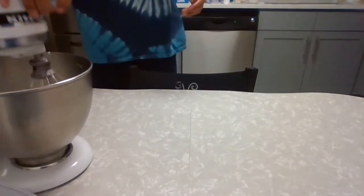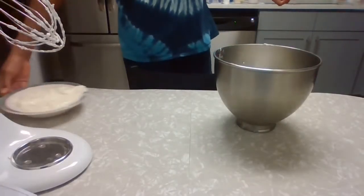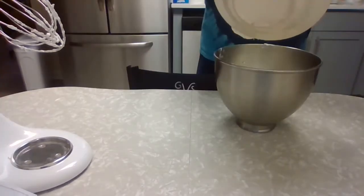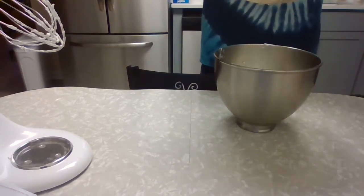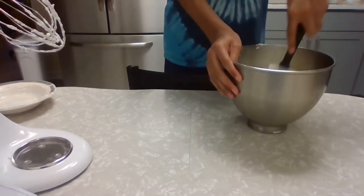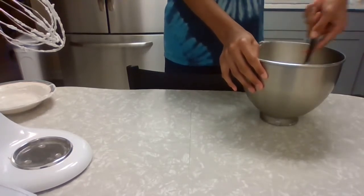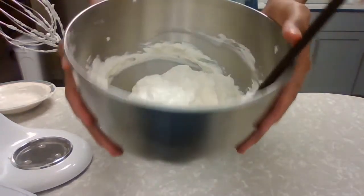Now that we have our mixture at stiff peaks, we're bringing in our mascarpone cheese, and we're going to take a spatula and fold these two together. You want to be very careful with the mascarpone cheese mixture because you don't want the cheese to separate and become filmy. Just lightly mix it — not too much — just until everything is almost fully incorporated. You know you're done folding once it kind of looks like Cool Whip or dense whipped cream.